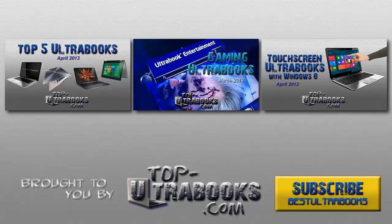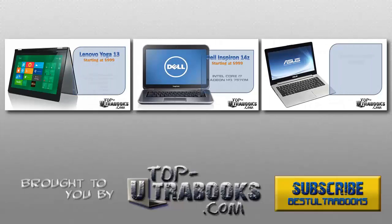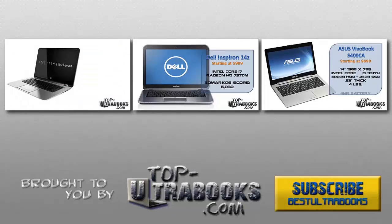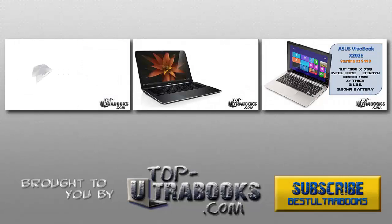Thanks for watching, and for more information check out the links below this video. Leave your comments and opinions in the comments below. Be sure to subscribe to the Best Ultrabooks channel, brought to you by TopUltraBooks.com, the best website to see the best ultrabooks available now and coming soon. Watch more of our videos for more reviews and information on laptops and ultrabooks.